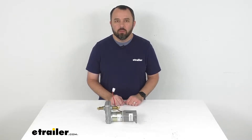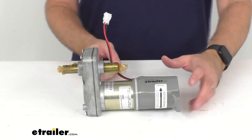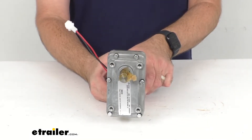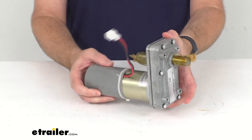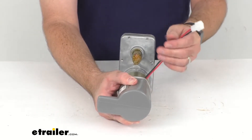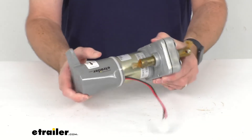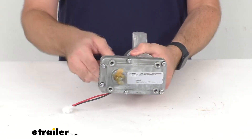Hi everybody, Andy here with eTrailer.com. Today we're going to take a quick look at this replacement MT gear motor assembly with connector B for power gear slide outs. This is going to replace your MT gear motor assembly for your power gear slide out. This includes the B type connector, and the pin is not included with this.